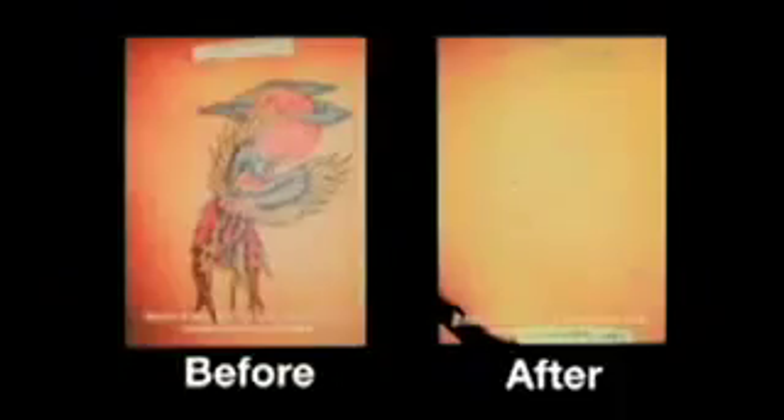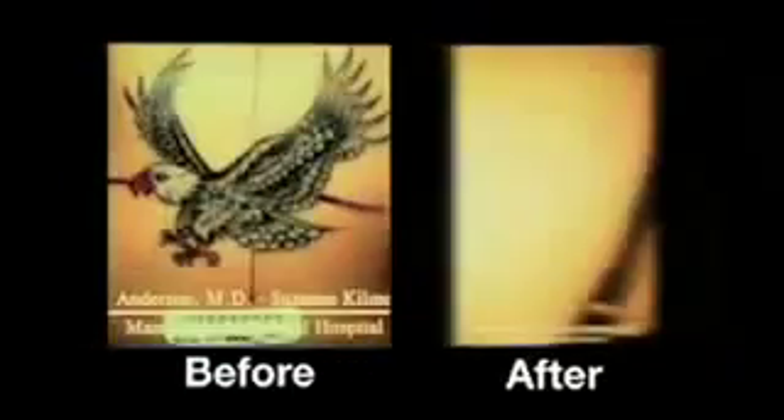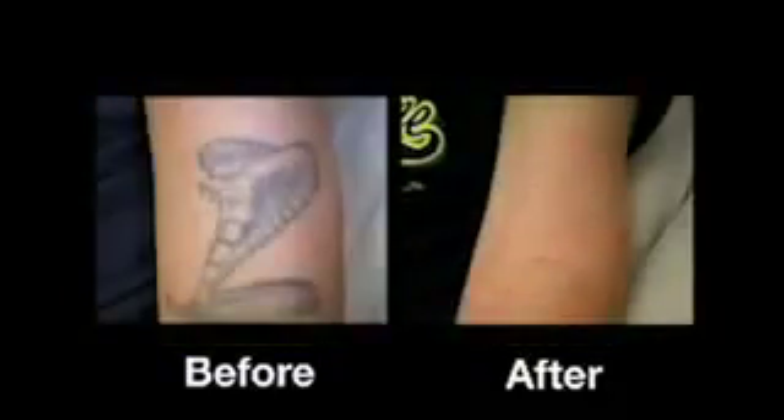Without doubt, the RevLite is the most versatile tool for tattoo removal available today, because you have multiple wavelengths from which to choose. Tattoos come in many colors — not only black and green, but red, and sometimes a variety of purple, orange, and yellow colors as well. The RevLite gives you four different laser wavelengths, making it possible to treat almost any tattoo color, all with just one machine.